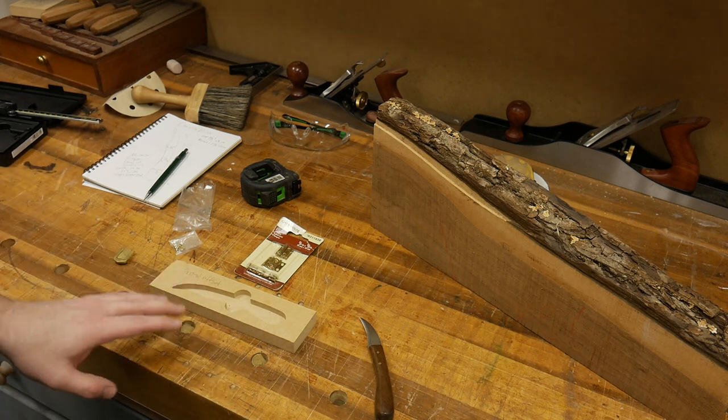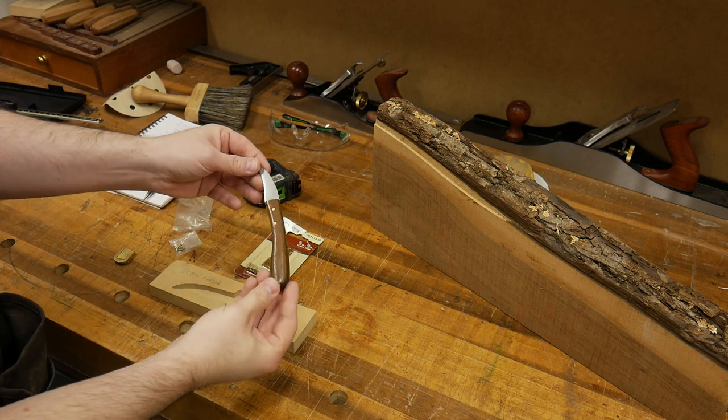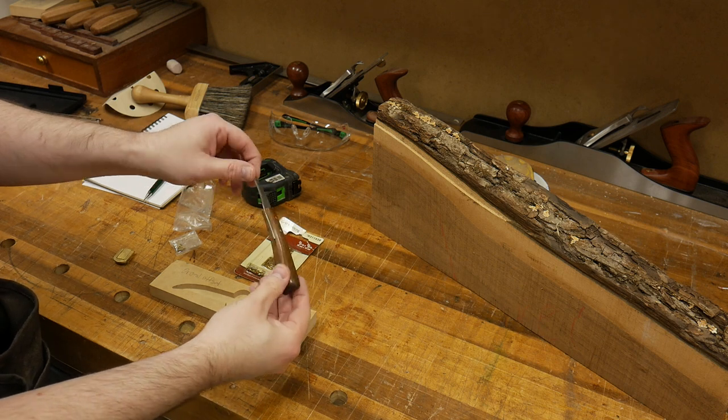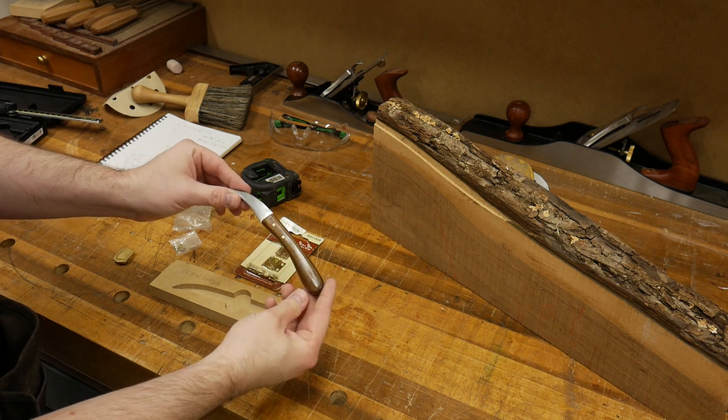What I have for you today is another box video, but it's not going to be as complex as the last one. My nephew, who is 10 years old, had a neighbor make him his very first whittling knife. This is walnut for the handle. Really nice of their neighbor. So my sister asked if I could make a box for this.